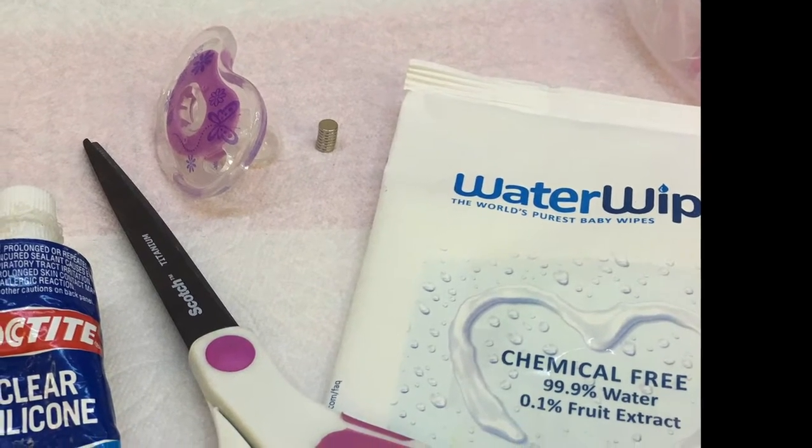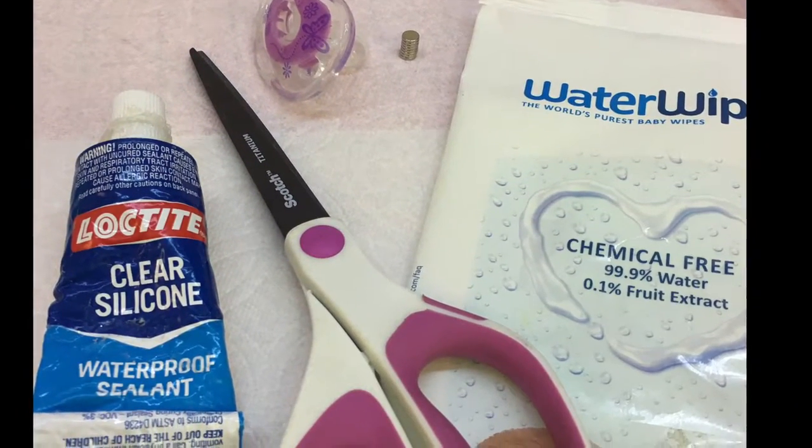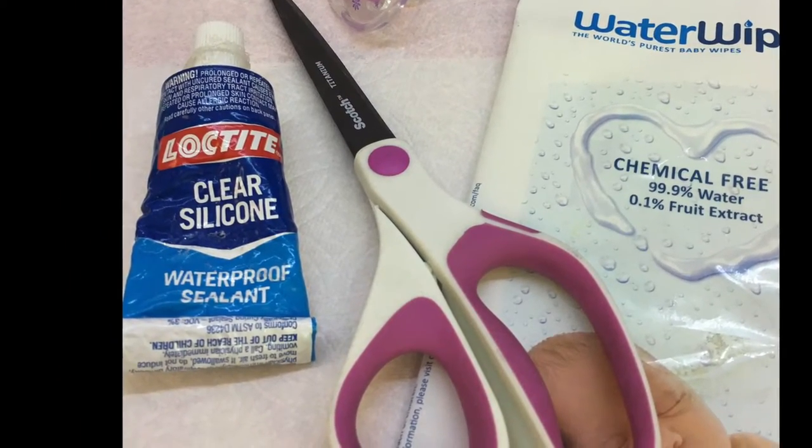First thing you'll need is the pacifier, some magnets, wipes, scissors, and clear silicone to get you started.